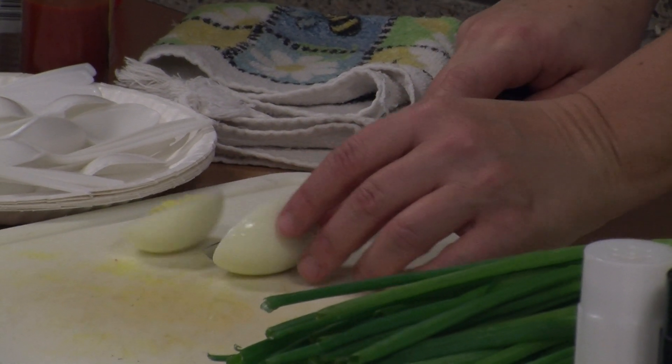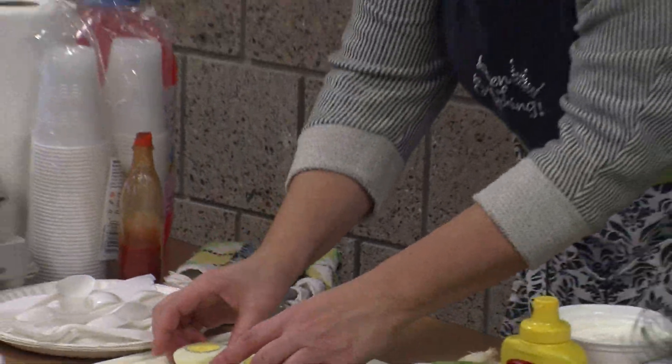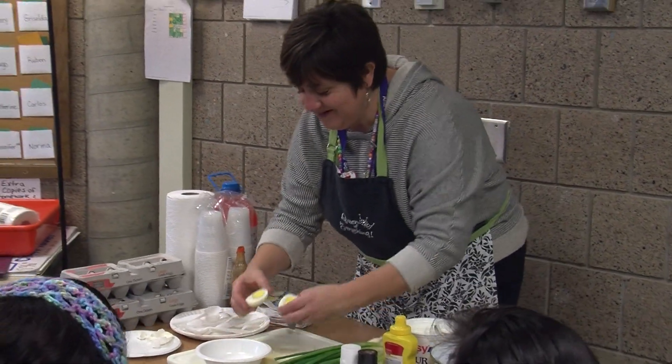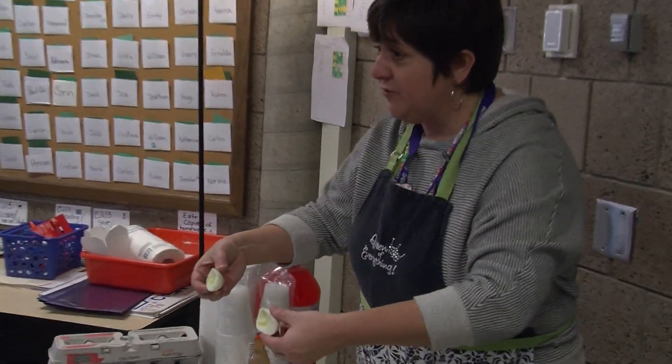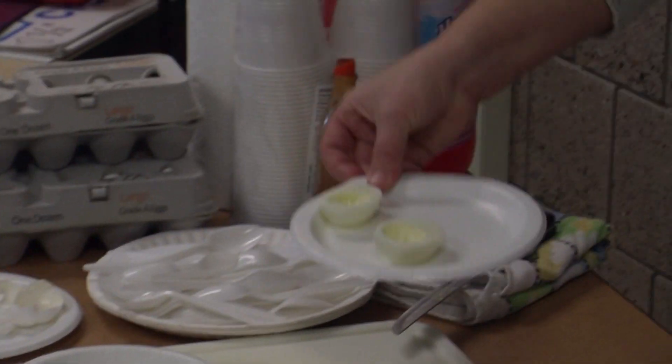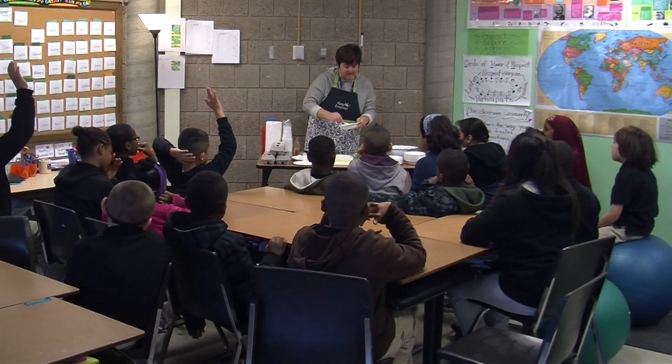Nice and even, so your whole egg now becomes a half, right? You want two nice egg pieces. They're kind of like little shells or little boats for your delicious recipe. It's kind of like egg salad.